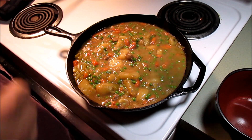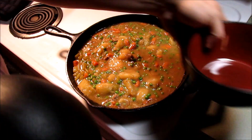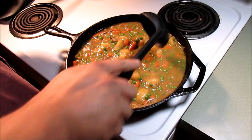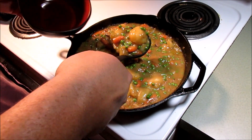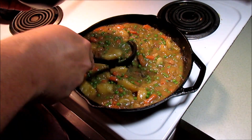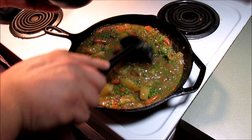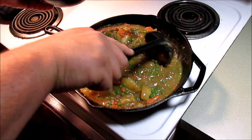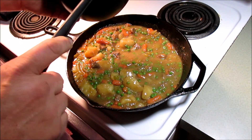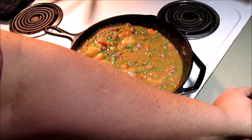Our peas have been heating through. Everything's done. Got us a bowl here — let's get some of this stew out with a ladle. You can see how thick that is — that's going to be good stuff. If you want bigger pieces of beef, don't cut them up like I did, but I like little bite-size pieces.